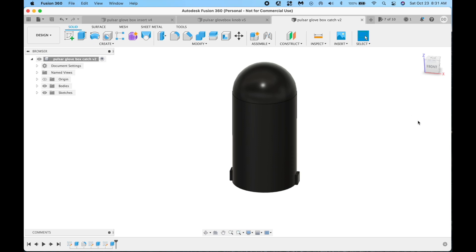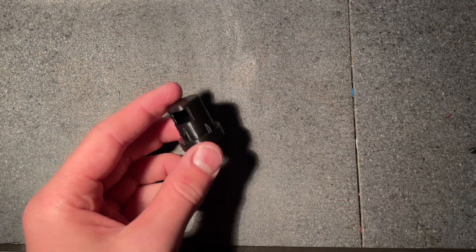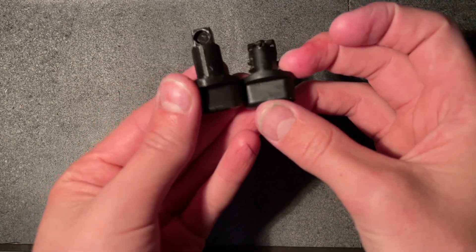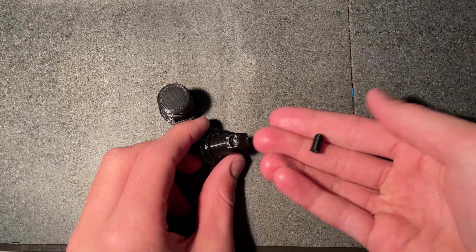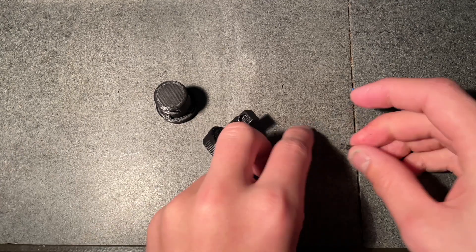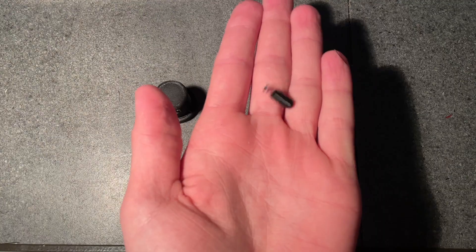These are the actual catch pieces that will end up being spring-loaded and will push into the glove box. Hopefully all the parts have finished printing. We've got this piece, which is the replacement for the original holder, this piece which is the replacement for the turning handle, and these two catch pieces which are hopefully what they should be replacing.